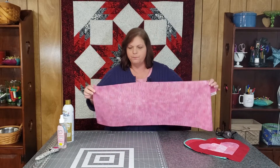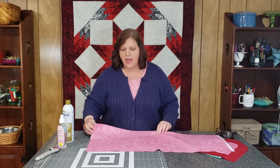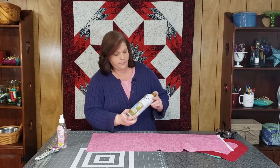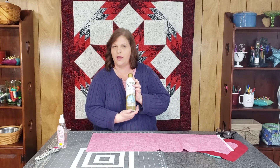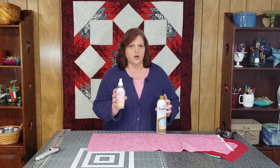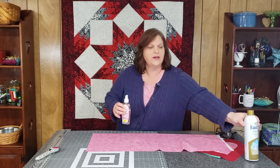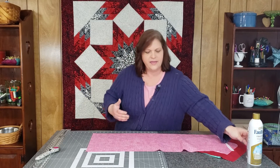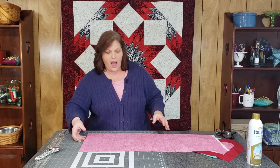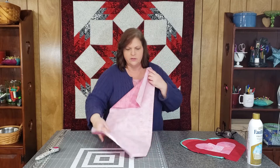The first thing I've done is press my fabric, and I've actually starched it — you may notice it has a little bit more body to it. I used an ironing spray, sometimes called a starch. Best Press, which is a starch alternative, works great too — you may have to go over it a couple of times. We want to give it some body so it keeps it from stretching quite as much while we're handling and working with it.